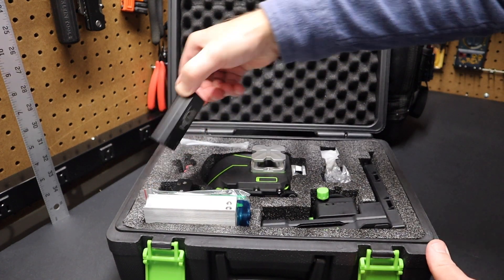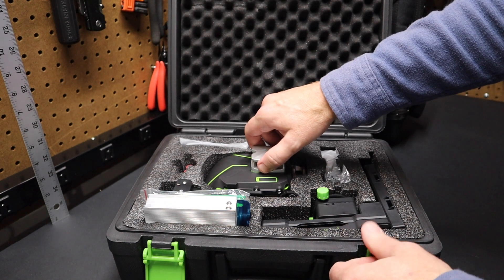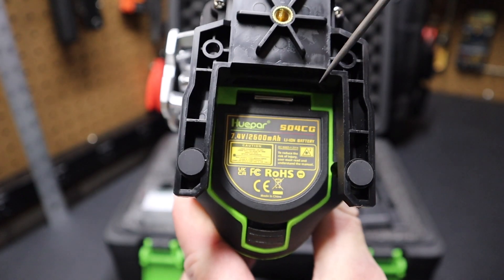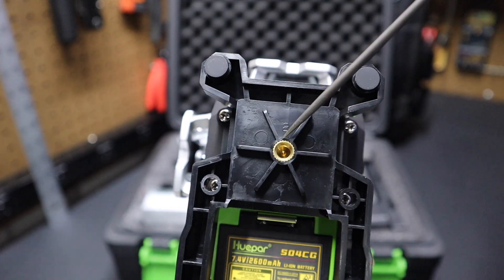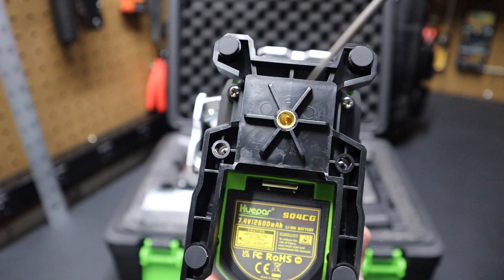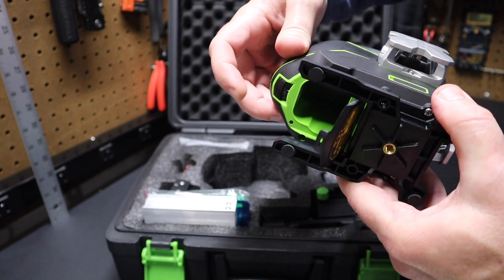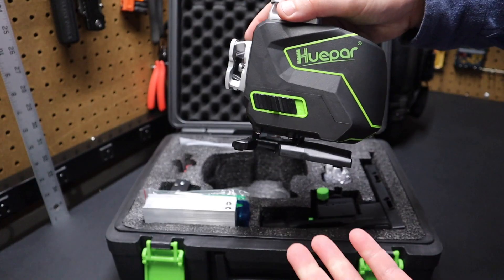It comes with a 7.2-volt lithium-ion battery. The unit doesn't come with the battery pre-installed, so if you open it up, you can see the model number S04CG on the bottom. It takes a 7.2-volt battery and also has a quarter-20 port on the bottom so you can put this on a tripod. Press this button to open the battery compartment, insert the battery, close the lid, and it's ready to go.